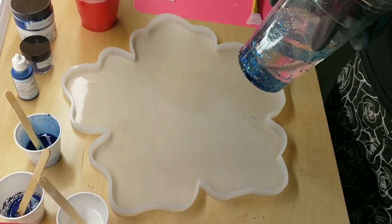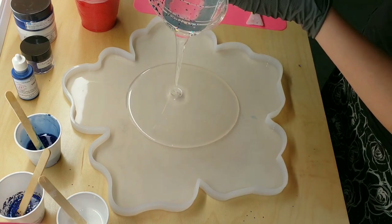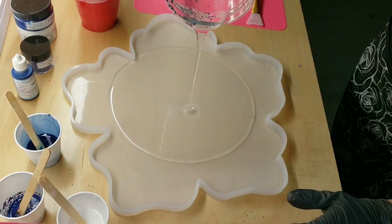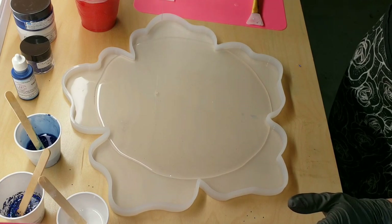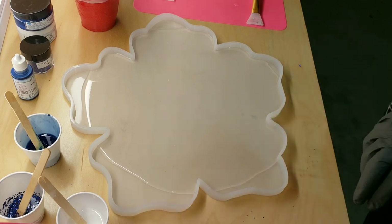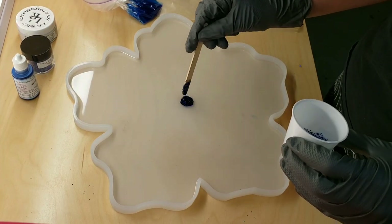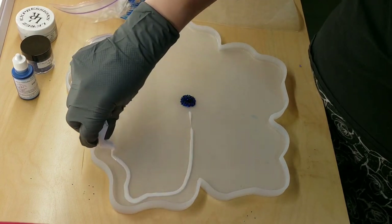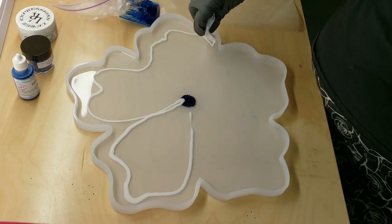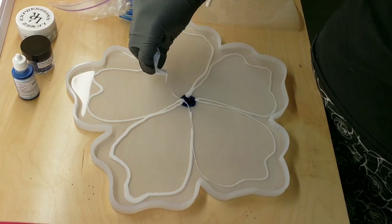I reused my cups — you can see the glitter in this cup here, but this is just clear resin, so you can reuse your cups over and over. Just let your previous pour set up inside your cup and it's good to go next time. Your next pour, the colors won't bleed into it or anything. I just added clear to the base of my tray, then added a little circle of that blue sky holographic chunky glitter.